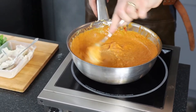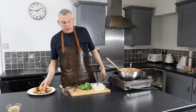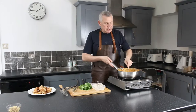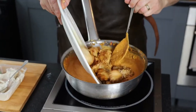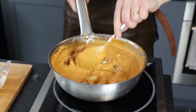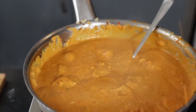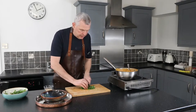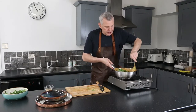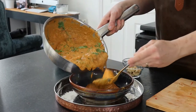Once the sauce comes to a nice boil, drop the sealed chicken in and poach it until cooked through - about eight to ten minutes. Make sure it's cooked all the way through. You can see you've got a lovely colour there. Drop the meat in and stir in all the juices. Finish by scissoring the coriander straight in and folding it into the curry sauce.